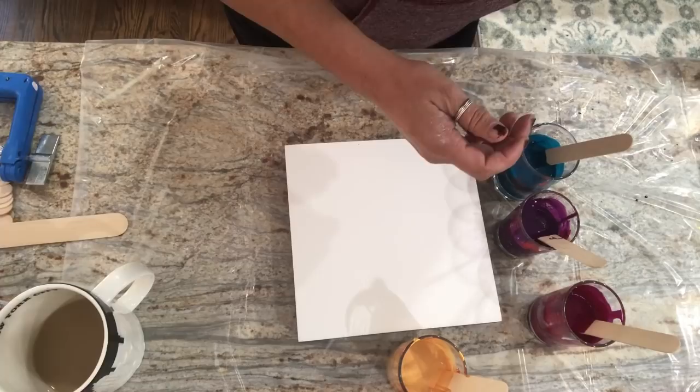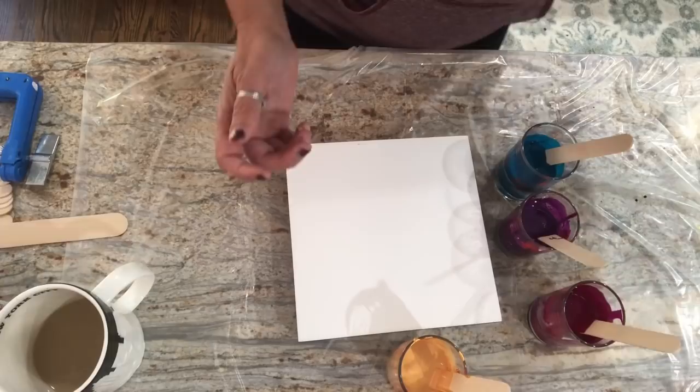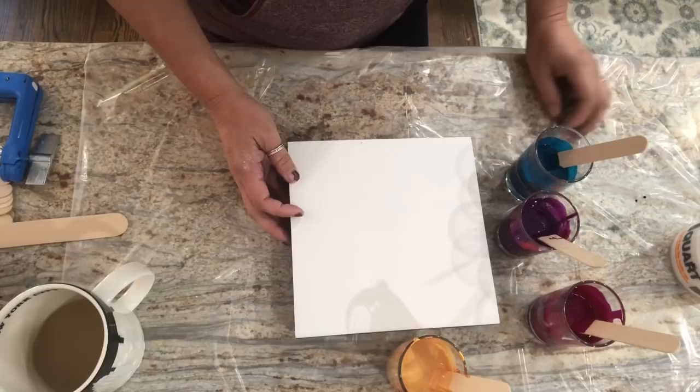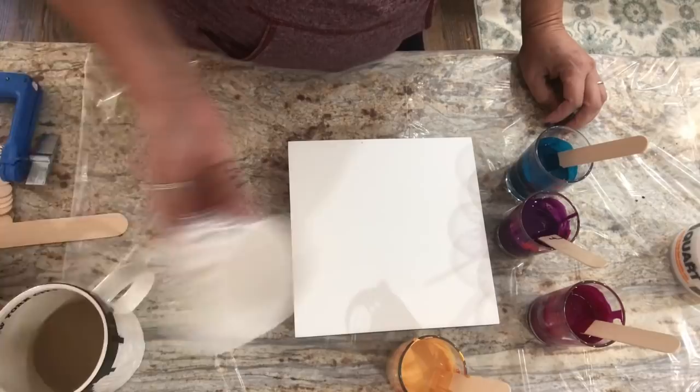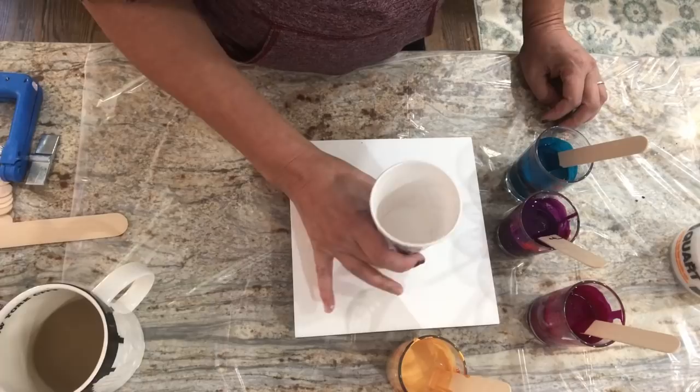I kind of wanted to know — well, what happens if you use the pouring medium in something other than a bloom, what do you get? And I have my titanium white right here in a big old cup. I figured I would do a flip cup and — what if you just pour it, what if you flip cup it, what if you do a swipe — what happens? There's no silicone involved, there's no torching involved. You don't need either for this, you just kind of pour and go.